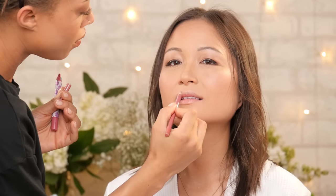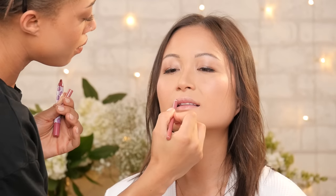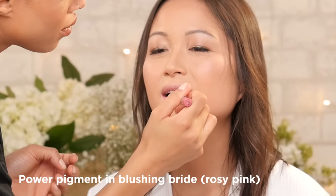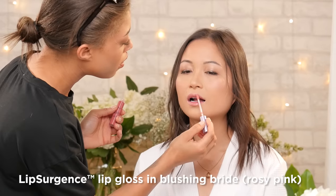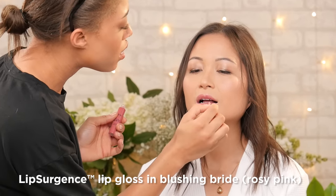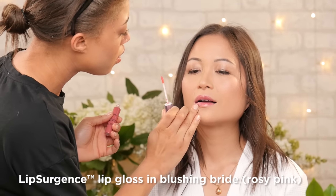I'm going to use the Amazonian Clay Universal Lip Liner to line her lips so we have a definite shape, and then I like to fill in the lip with the liner. It's really important to layer up, especially when you want your makeup to last. Then I'm going to use the lip pigment in Blushing Bride — it helps keep lips nice and moist. I'm also adding a little bit of lip gloss in Blushing Bride, which will make her lips look a little fuller and nice and glossy.